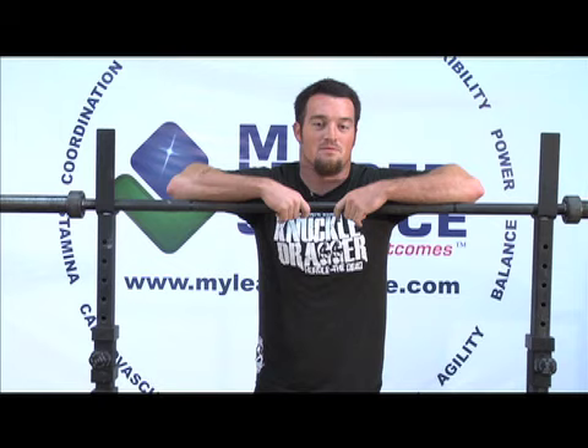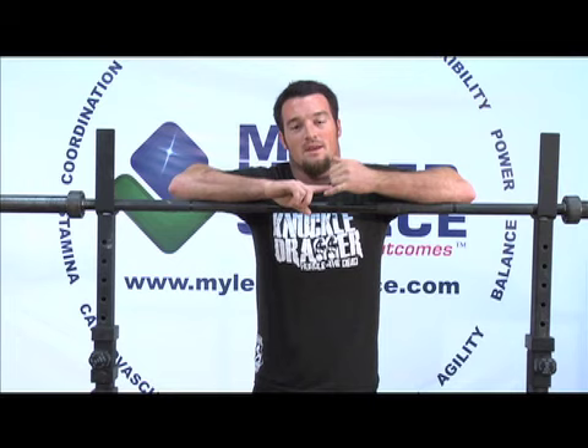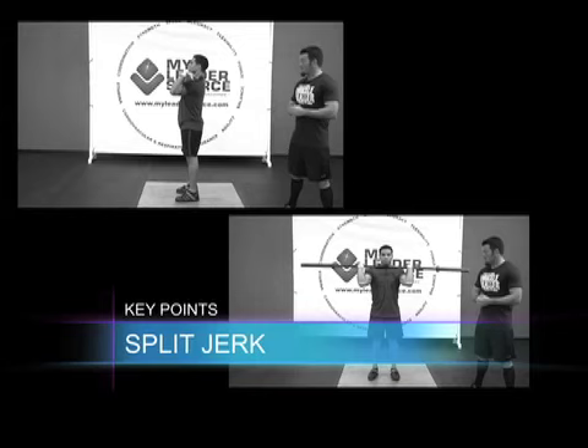Hi and welcome to My Leader Source. My name is Jason and today we're going to be going over the family of presses. We're going to start off with the shoulder press, the push press, push jerk, and the split jerk. All these exercises are used to promote strength in the upper body, mainly the shoulders and arms.